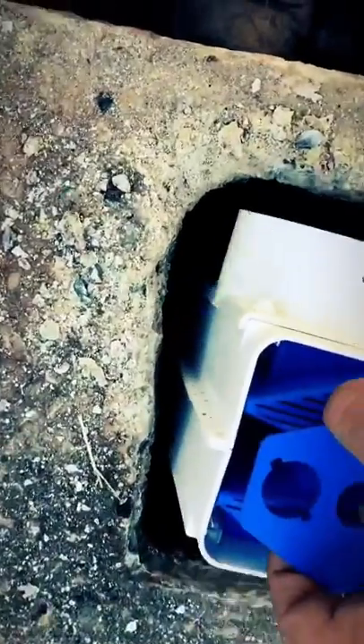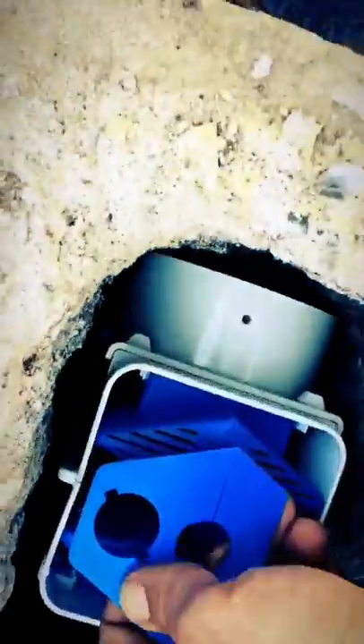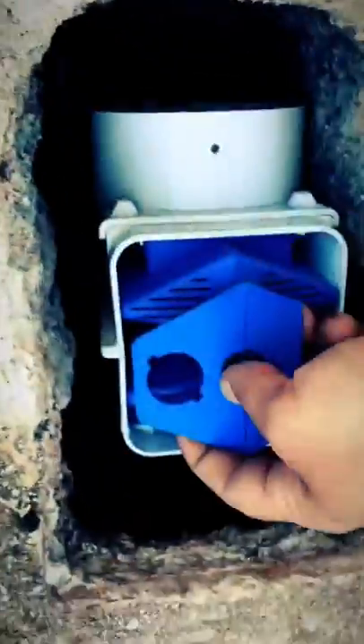Now that the baffle is removed, this effluent filter is going to slide in there, just like so. We'll work on getting that in place.